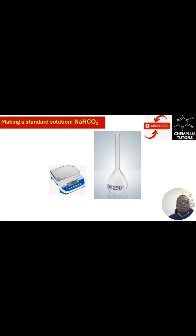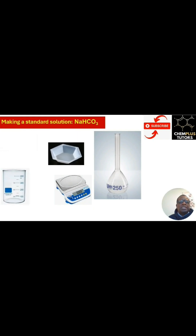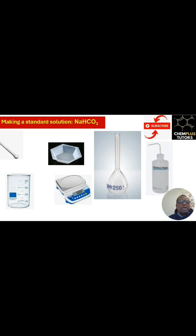Welcome to Kemplus. Today we've decided to make a standard solution of sodium hydrogen carbonate. Here is the equipment we need: a 250 ml volumetric flask, a balance, a weighing board, a beaker, distilled water, and a glass rod.